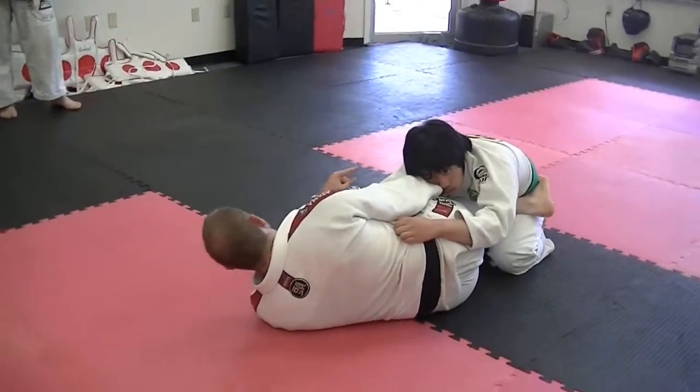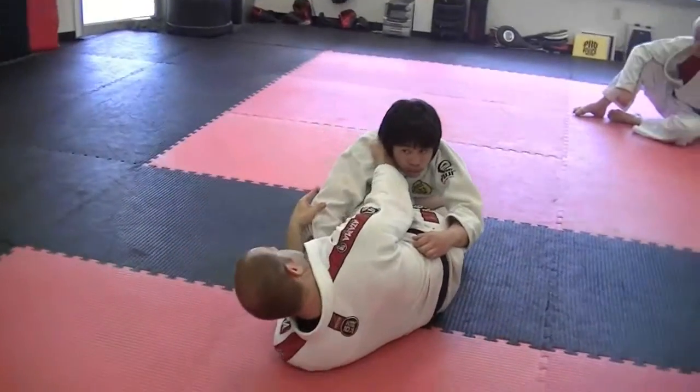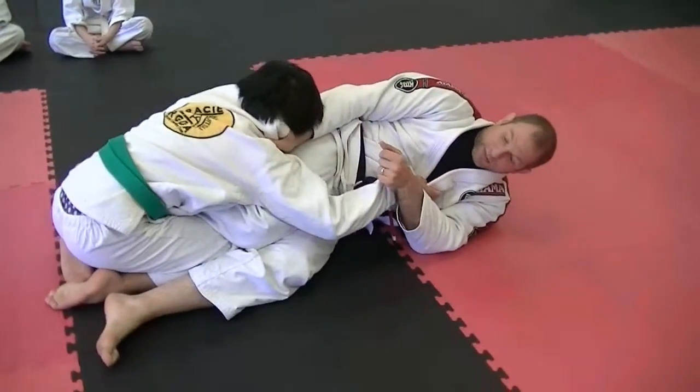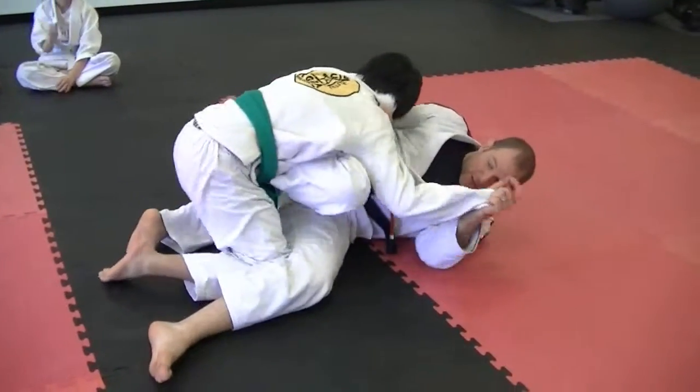When all three of those combine, it's enough. If you watch from the back, you'll see that his glutes come off — his butt comes off his heels. That's what I need. I want him off his heels like this.